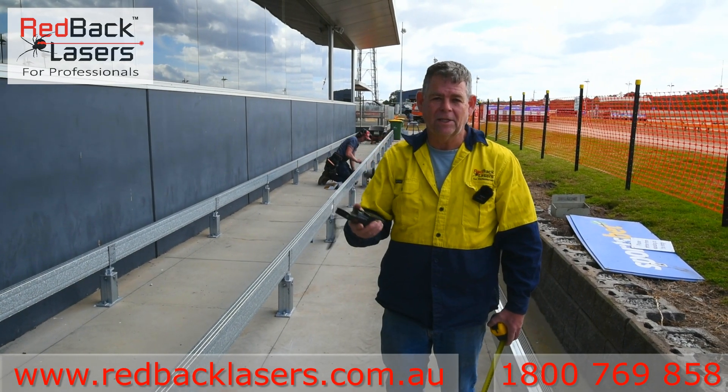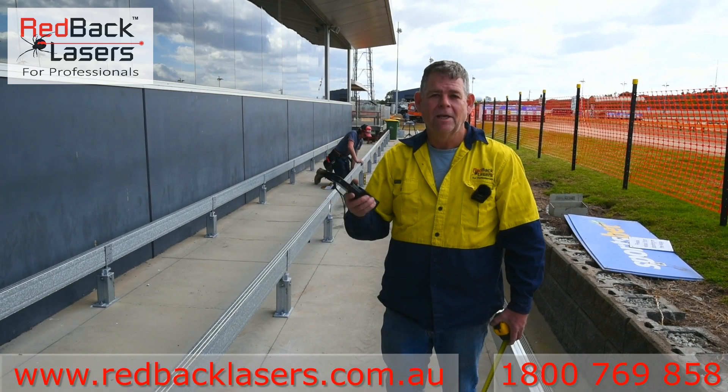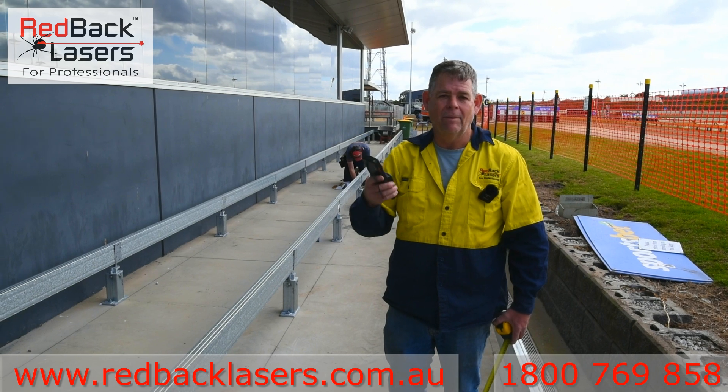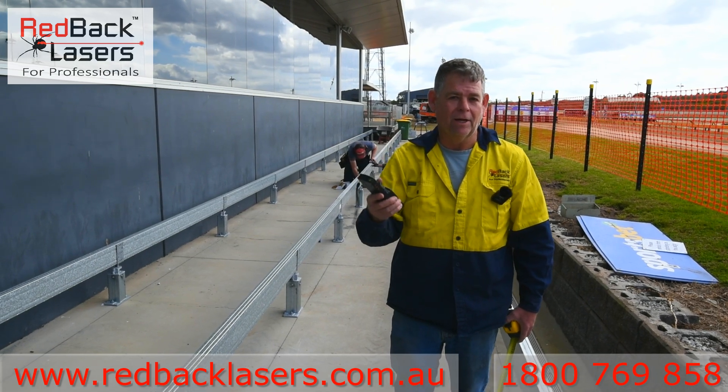So if you want to talk to us about this laser or any of our other lasers, give us a call on 1800 769 858. And remember, if you already had a laser, you've got to get a Red Back.